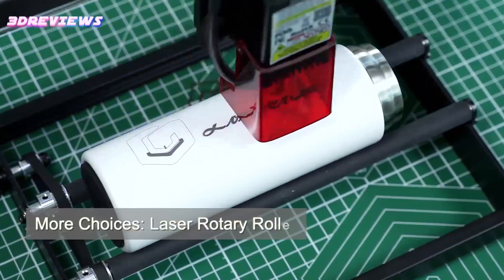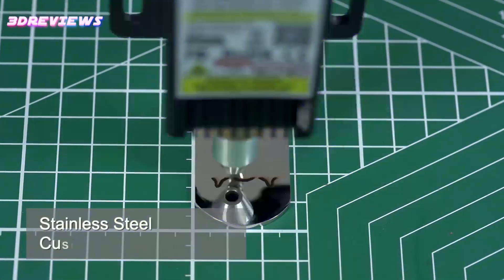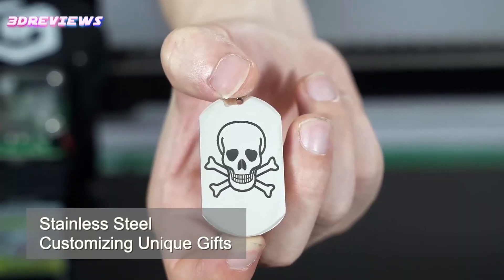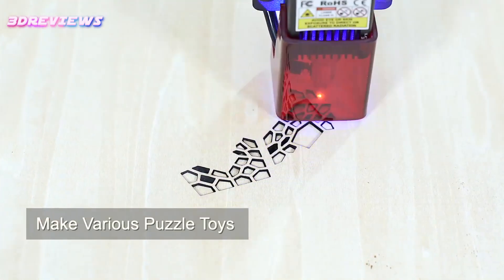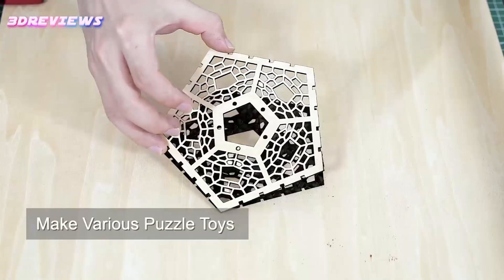Offering flexible connectivity through USB, Wi-Fi, TF card, and an app, it supports popular software like Laser Grbl and Lightburn. Safety features, including emergency shutdown and motion protection, ensure a secure engraving experience.